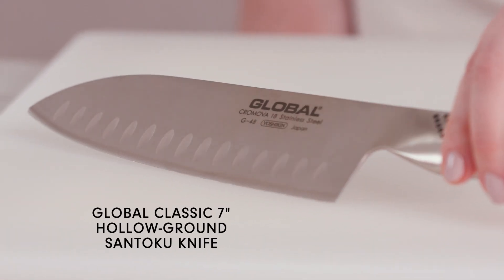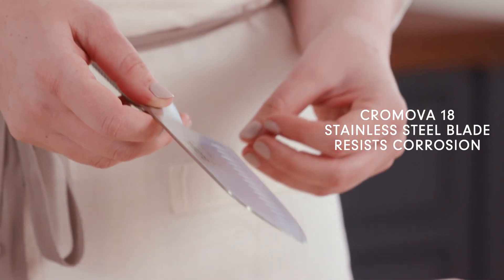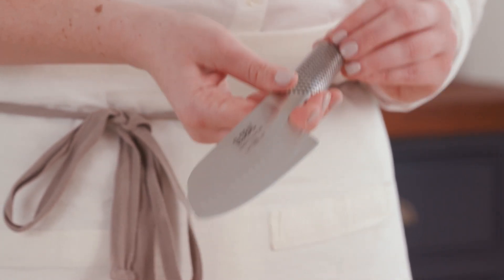To do this, I'm going to use my Santoku knife, which has a flat, wide blade — sort of like a cleaver, but a little smaller and more manageable. It has the heft and weight to really get through an unruly vegetable. This knife from Global also has a textured handle, which makes it secure and really easy to hold and use.